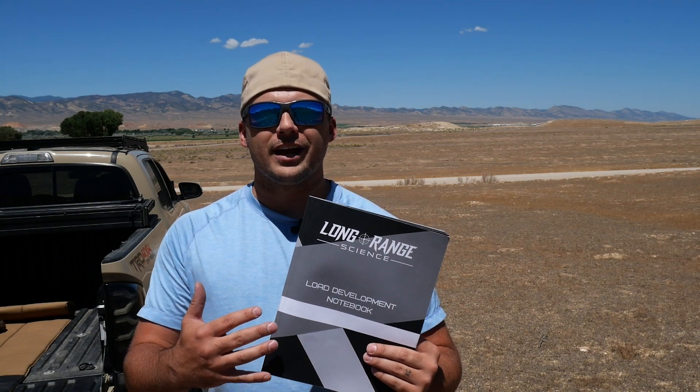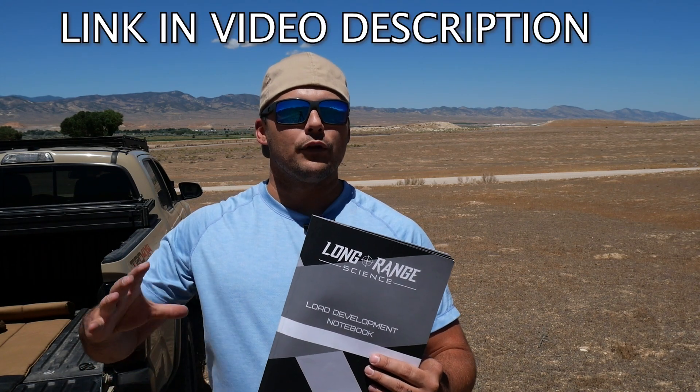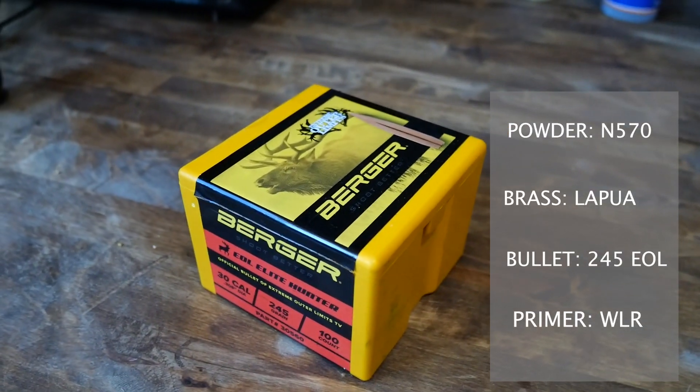To track my load development, I'm going to be using the Long Range Science Load Development Notebook that you can get on Amazon — one that I made so I can track my process. To start, let's go through the components I'm using. I'm using Vihtavuori N570 powder and Berger 245 grain EOL bullets.